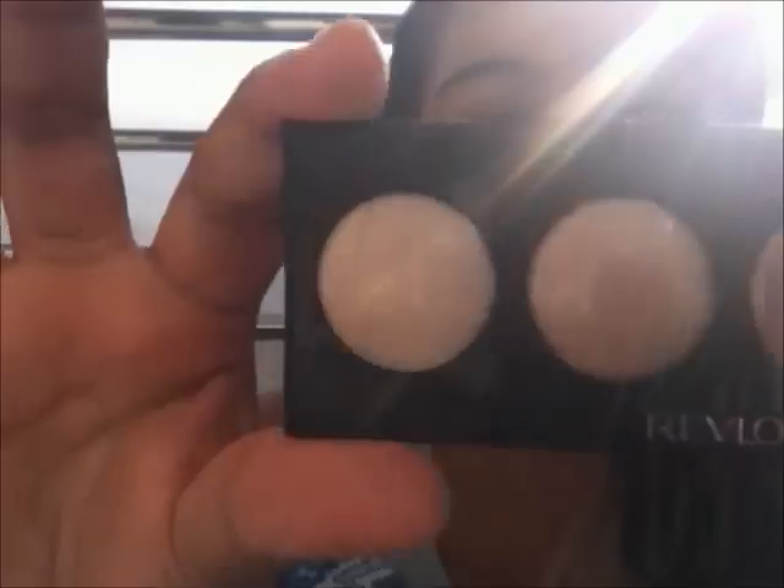First step is to prime your eyes, so I'm taking my Revlon Not Just Nudes palette and priming my eyes with that — just dab that on your eyes.